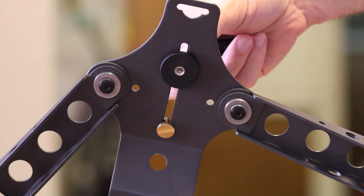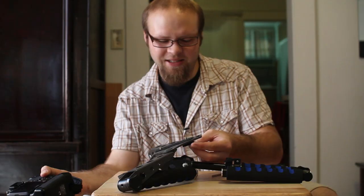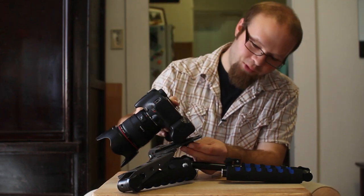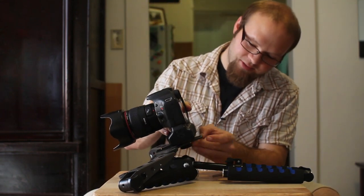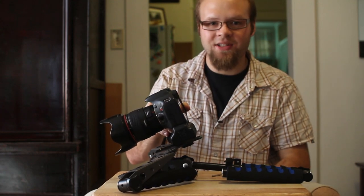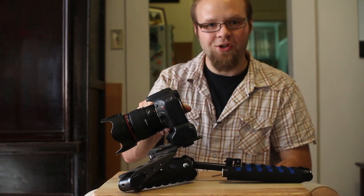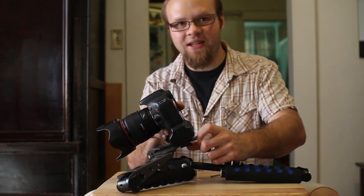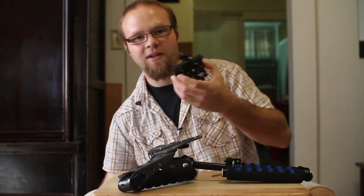The shoulder rig comes with this little quick release type attachment for your camera. But if you thread it on your camera, you'll notice that the stud is too long and it doesn't snug up against your camera, allowing your camera to flop around.